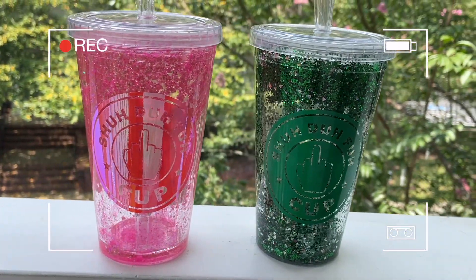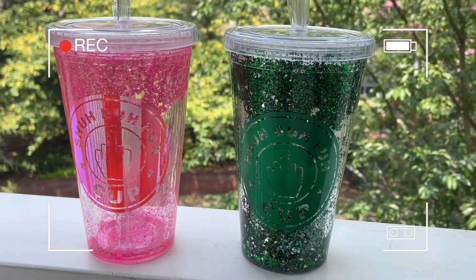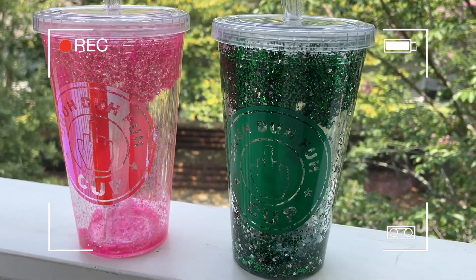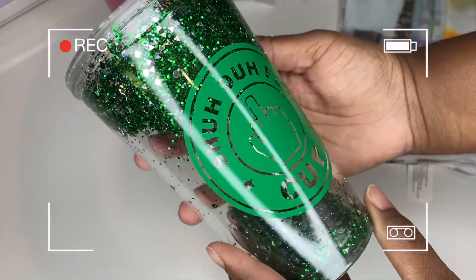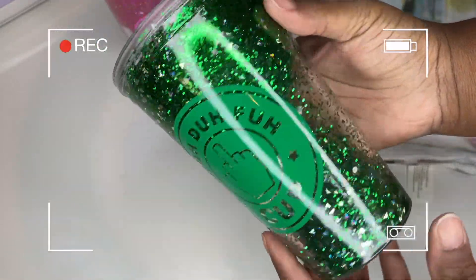What's up family, welcome back to another video. My name is Derica — for anyone who is new here, hi, hello, welcome. Today we are going to get into these Starbucks-inspired water globe tumblers, so let's get right into the video.